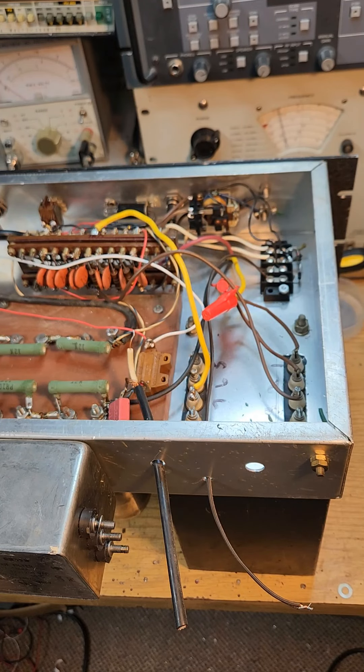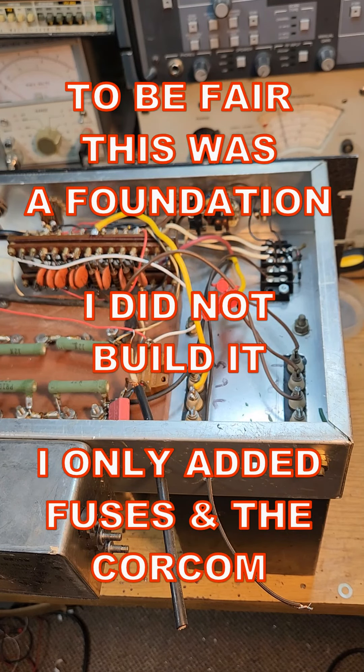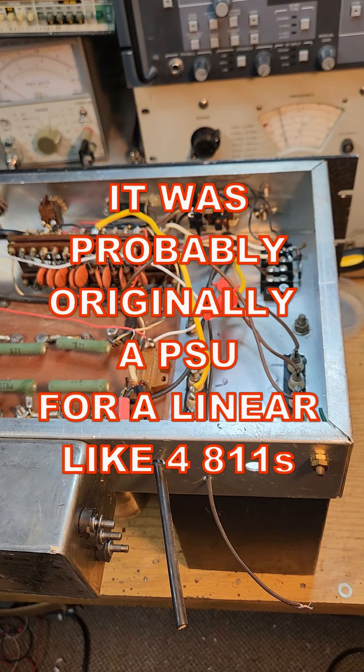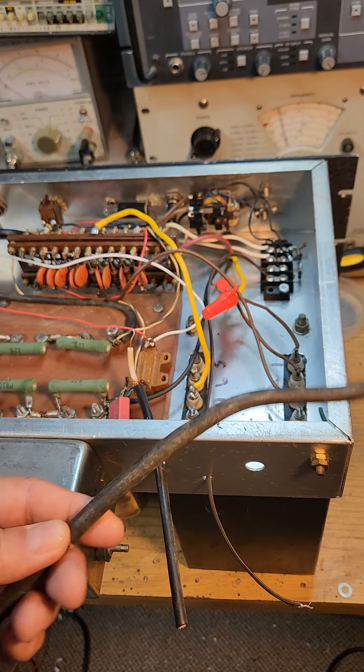High voltage power supplies are, of course, tricky and dangerous, especially ham-built supplies from the 70s. You generally want to stay out of them. But if you stay out of them too long, bad things can happen because there's a lot of heat that builds up in a supply like this.